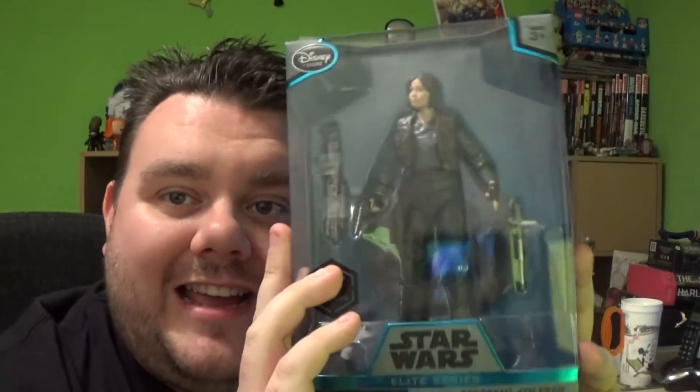Now, these figures are die-cast metal and they run at $19.99. As I said, exclusive to Disney Store. The Elite version comes with a few more guns and like a nightstick, I think that's meant to be. But we'll see when we open it up.